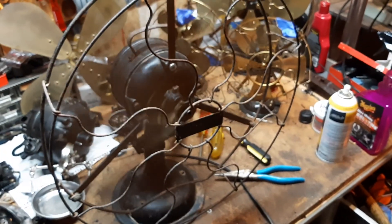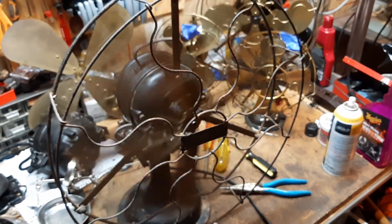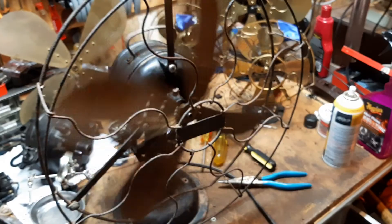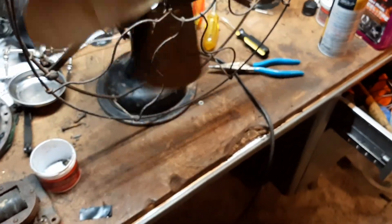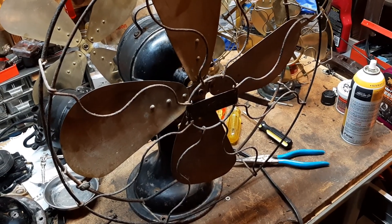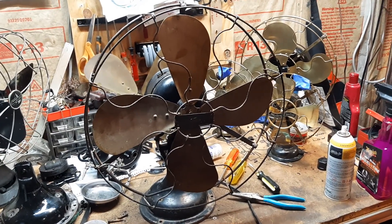I haven't been able to get the blade off, so hopefully I'll be able to get it off soon. The screw just flew off. This is the badge before somebody spray painted it, so I'll have to go through that again. Thank you for watching — hope you enjoyed, and this is the before of this fan.